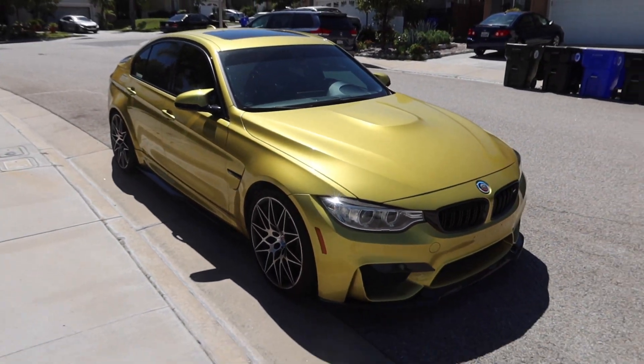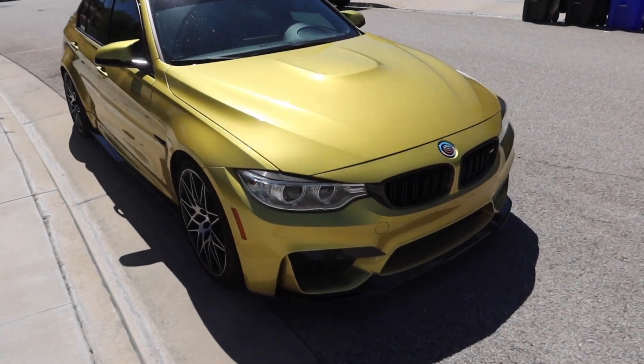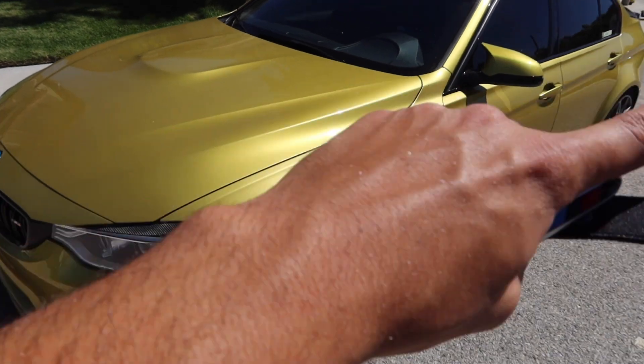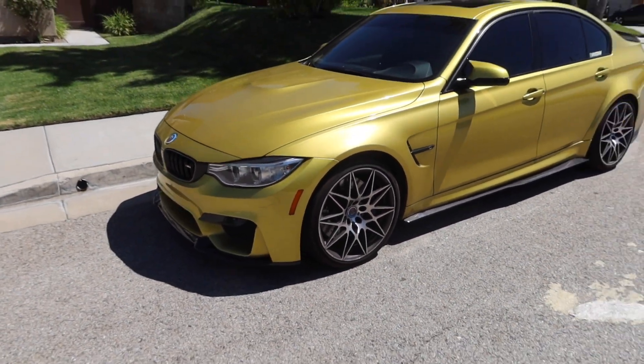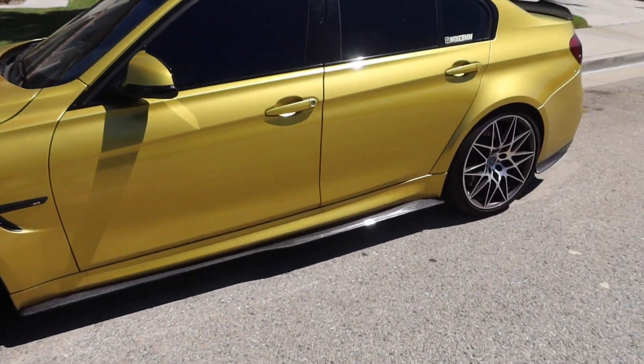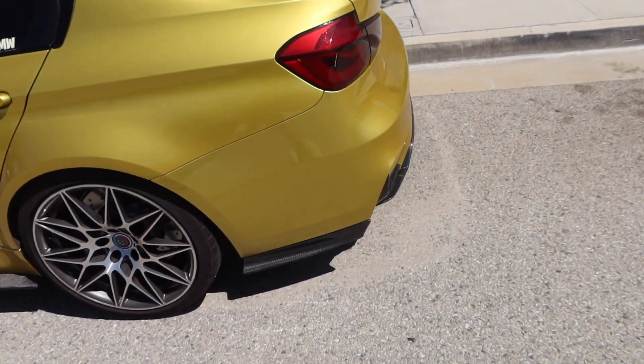Let me know what you guys think about today's video and all the parts on the F80 M3. Maybe a carbon fiber hood — who knows, maybe a new wrap — but I'm really liking the Austin Yellow so far. It just looks so aggressive. That F80, guys!